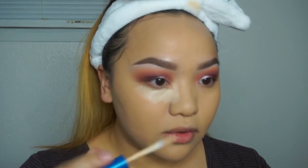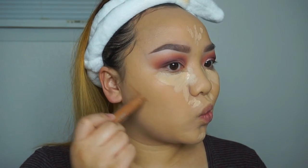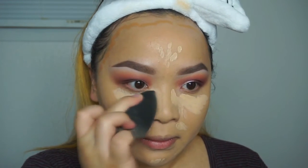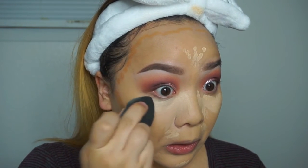Now I'm using the Maybelline Better Skin Super Stay concealer. I tried to use the one I used as a base on my eyes but it didn't work out, so now I'm contouring my face with this L'Oreal concealer and blending everything out.